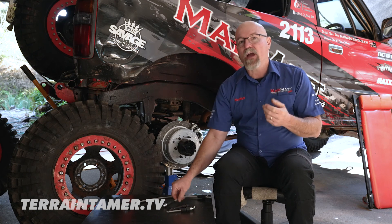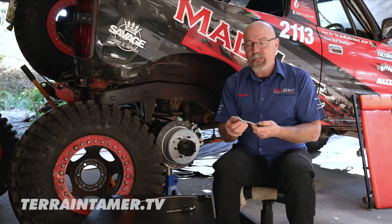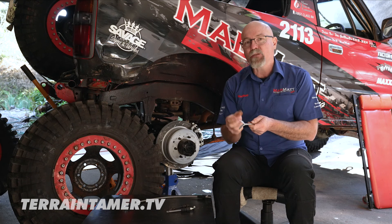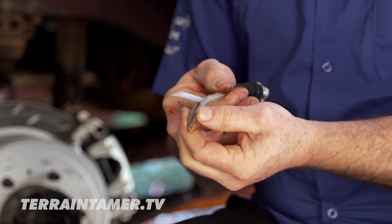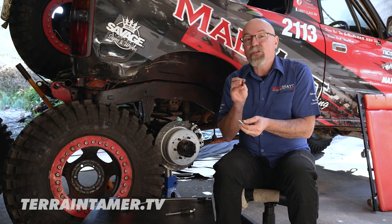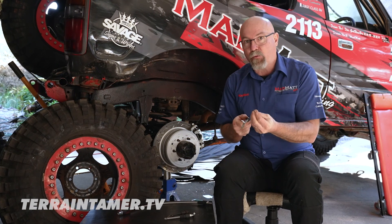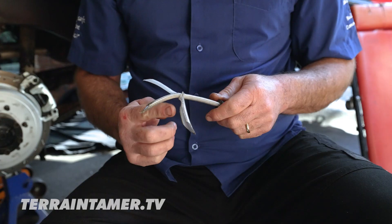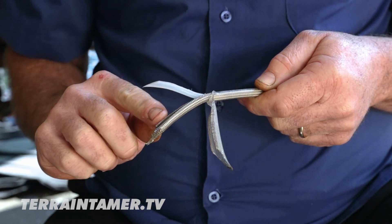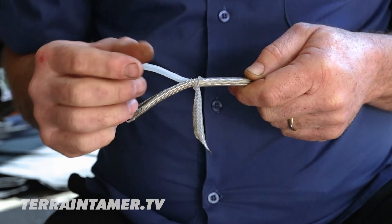If you're looking for the ultimate in braking performance, one of the things you can do is add a braided brake line. These meet all relevant standards and have an internal core which is a Teflon sleeve where the brake fluid is carried. An outer stainless steel sheath encapsulates that inner core, ensuring no deformation of the brake line when you apply the brakes — giving you a better brake pedal, better brake feel, and better braking performance. On the outside, a plastic sheath provides abrasion resistance and protects the stainless steel and Teflon line from dust, dirt and grime in the four-wheel driving environment.